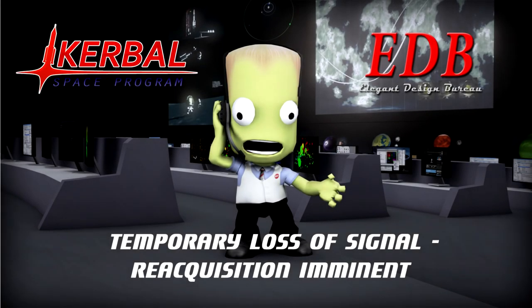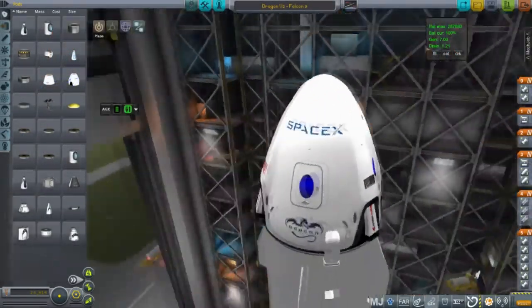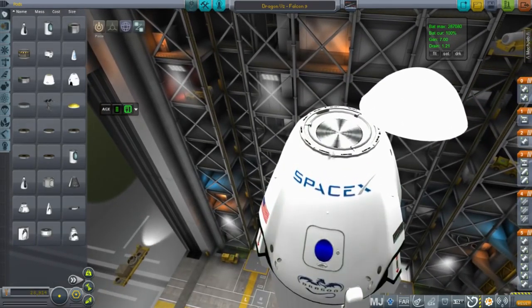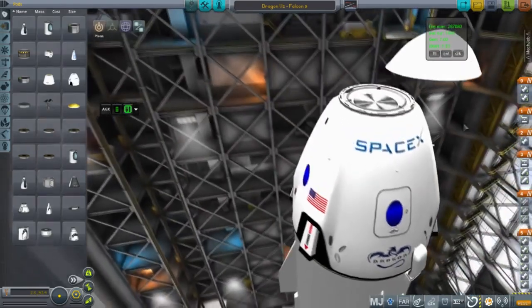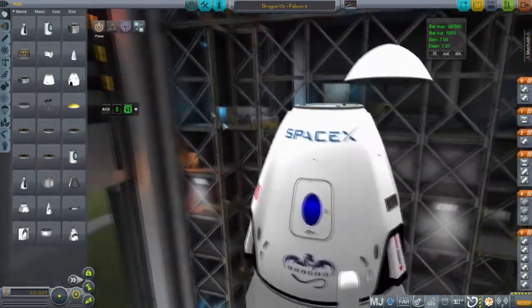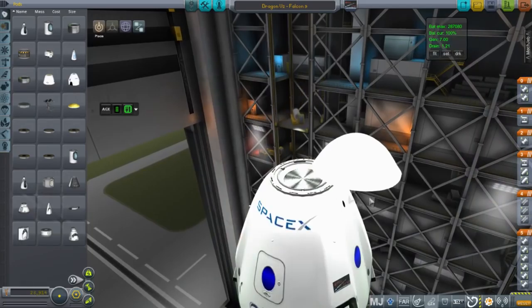Hello everyone and welcome back to Solar System Colonization. This is post commentary on the missions conducted during the livestream on November 1st. Our first mission is to test the docking of a Dragon version 2 capsule to our station already in orbit, and to transfer a Kerbal to the spinning centrifuge module to satisfy the keep fit mod. This is all in the realism overhaul set of mods for Kerbal Space Program, so we're operating on Earth in the real solar system. The mod list is in the video description.